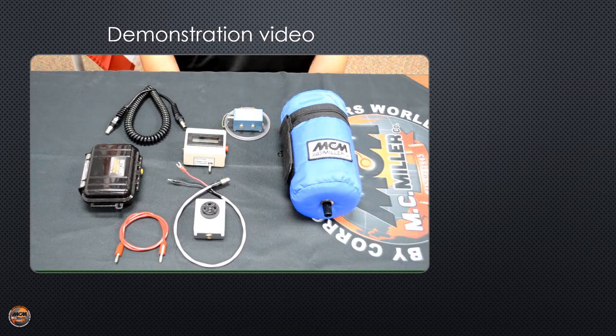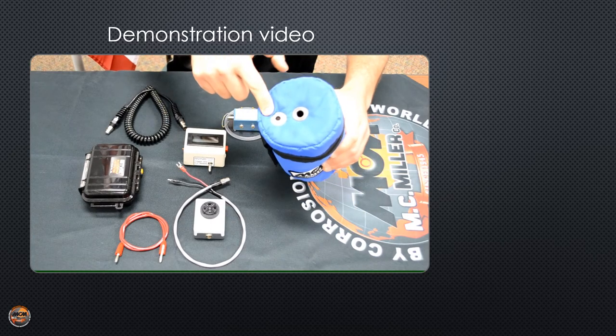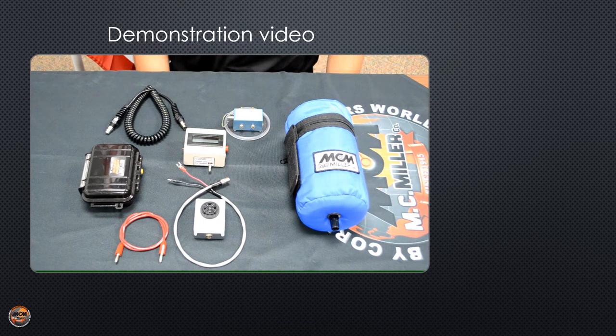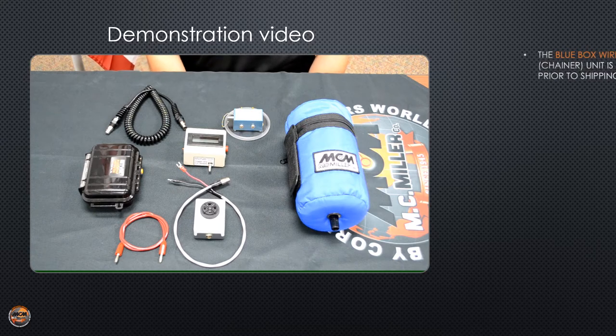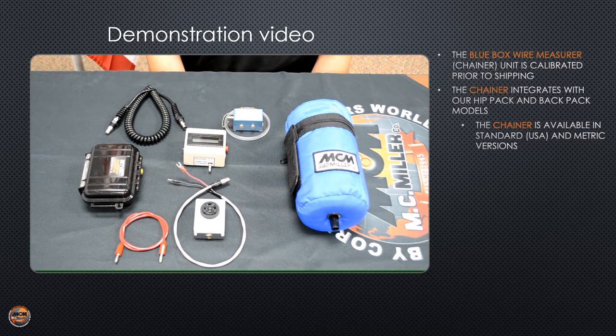Now that you know how to install your spool of trail wire, I want to talk about two different setups that require the use of a different style of hip pack. This hip pack has a three-pin terminal at the top that allows you to use a wire chainer and all the accessories you see here. We have the wire chainer or measurer — these are tested here at our facility for accuracy before we send them to customers in the field. We make two different kinds: a USA and a metric version.